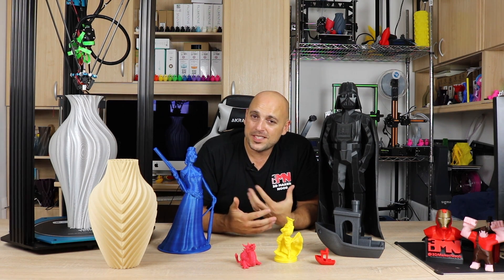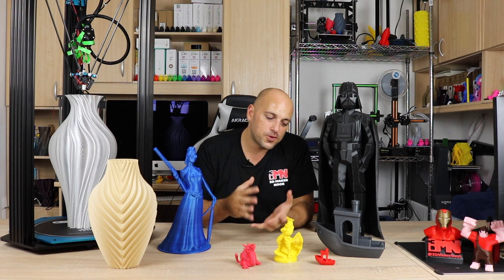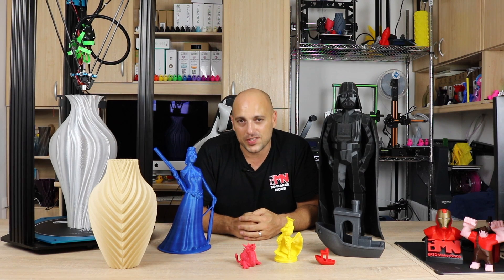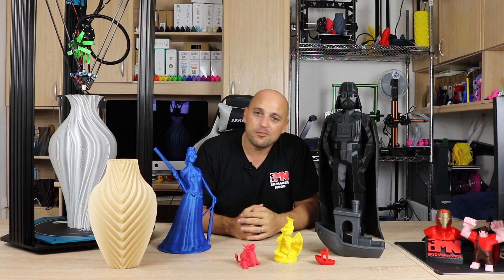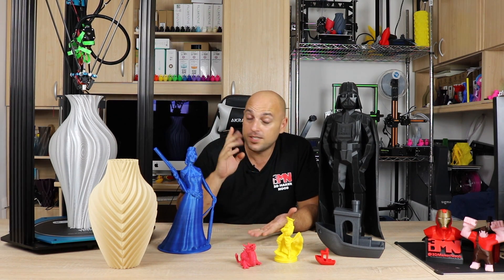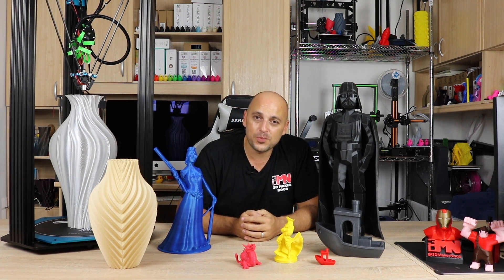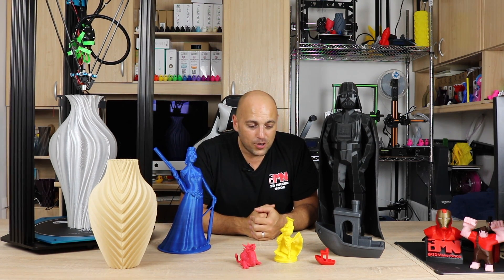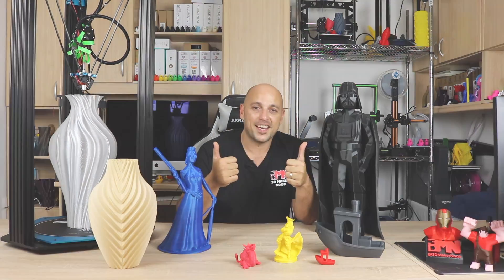Disclaimer as always: this machine was sent to me by GearBest to do an unbiased review. No money has exchanged hands and no one has forced me to say or do anything I didn't want to. Everything I talked about today was based on my experience with this machine. I'm going to leave the affiliate link for GearBest and a non-affiliate link for TiVo down in the video description, along with discount codes for those interested in purchasing it. If you have any questions, please leave them in the comment section below. Please like, share, subscribe, and as always — happy making guys.